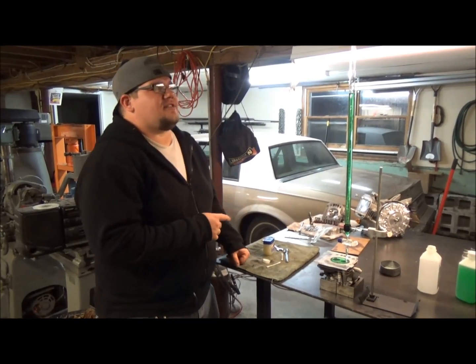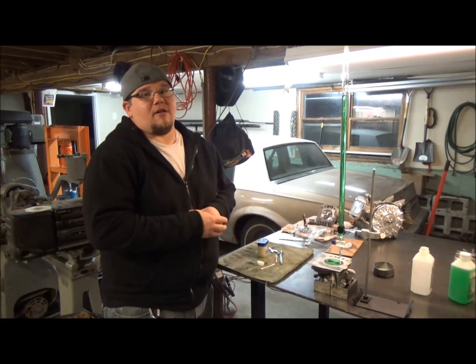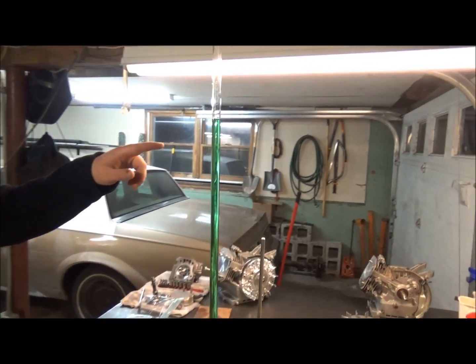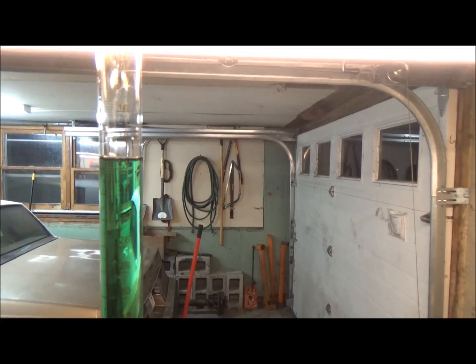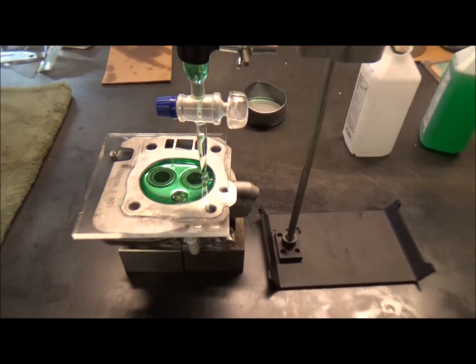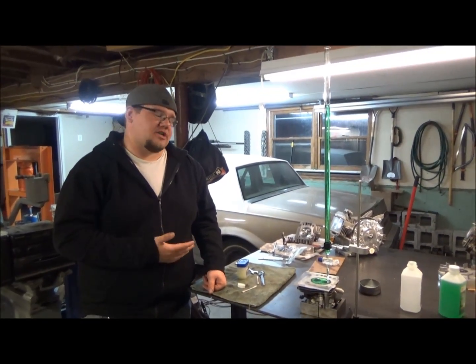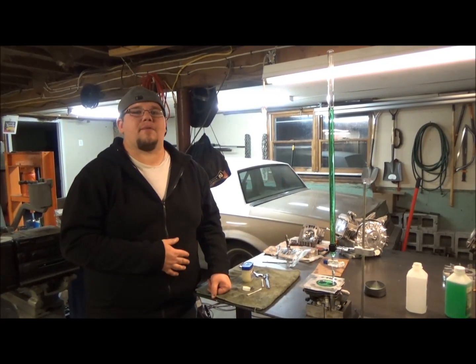I just finished CCing the head on my GX200 clone — it's a slightly smaller head than the Predator 212. I did the same thing as you saw Mike do and I got a little over 19cc's in my head. We're going to do a little math and figure out exactly how much we're going to shave off the head to get to the compression ratio we want. We're shooting for around 10.5 to 1 to stay with pump gas.